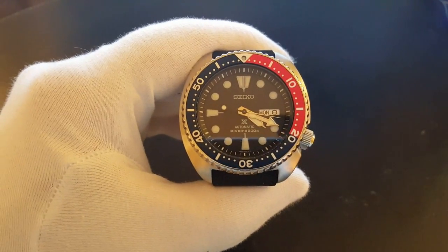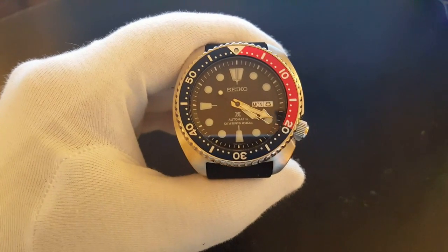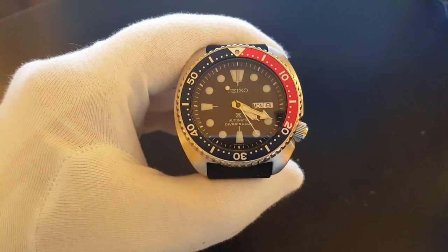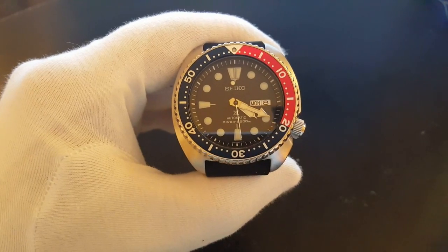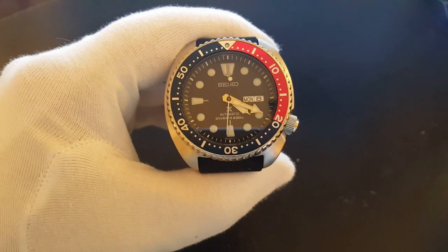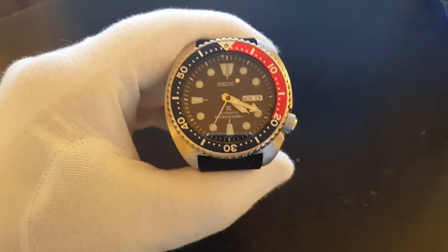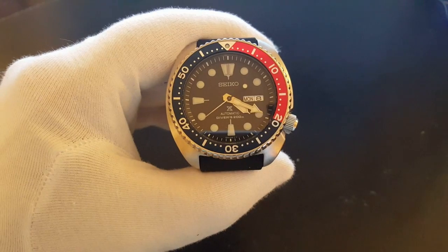The original turtle started production in 1976 and was produced until 1988. The original turtle was a sort of iconic hipster watch that ran for many, many years, and for some reason they decided to shut it down, even though it was still popular. And now they've brought it back with this new turtle.